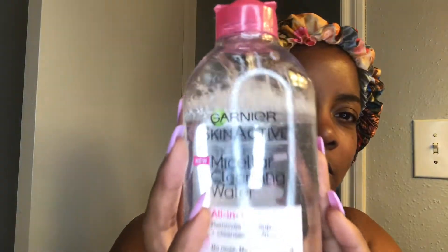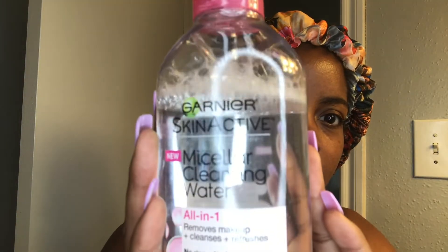I'm gonna be starting with the Meissler Cleansing Water. This is makeup removal. You want to remove any debris, oil, or anything like that from your skin before you apply any type of makeup. So I typically use this first. This is the sensitive type, so it is for all skin types.